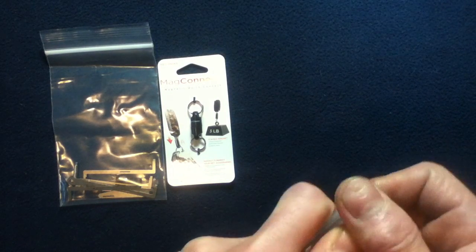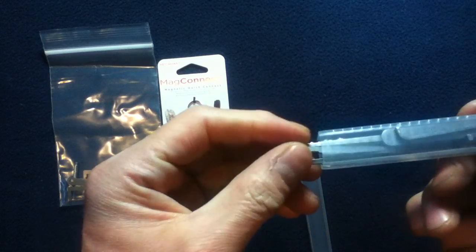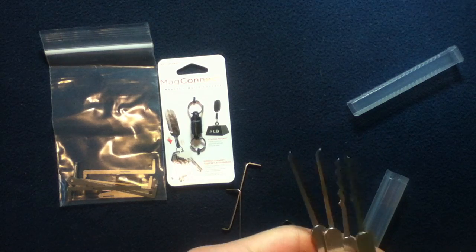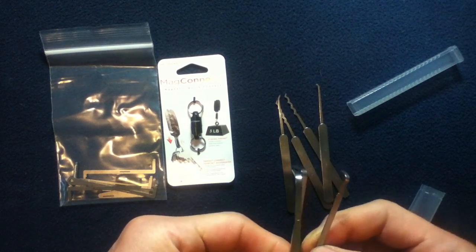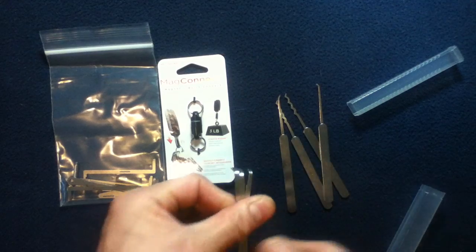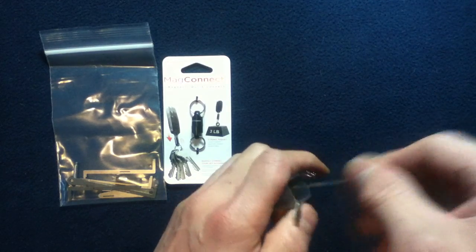And lastly we have the Genesis Lockpick set. A nice tube, almost the length of the tools. So we've got some jigglers, a couple of picks, and looks like three of the turning tools. Nice, I always use those. So again, Genesis Lockpick set — I always use those.